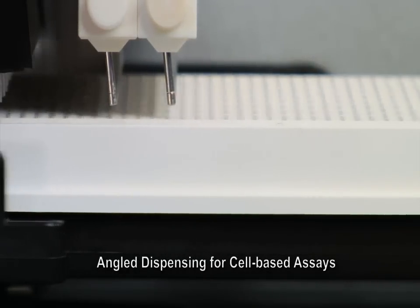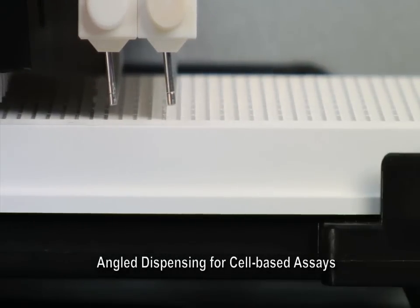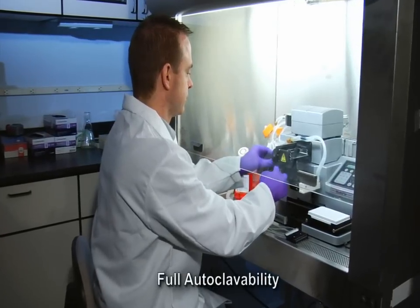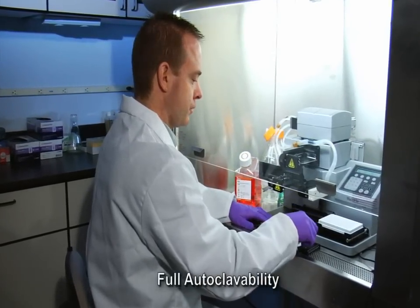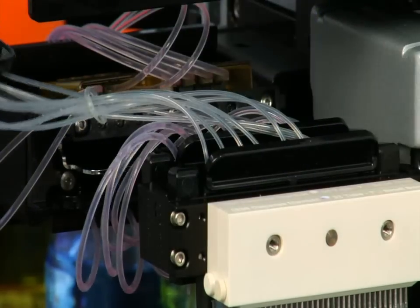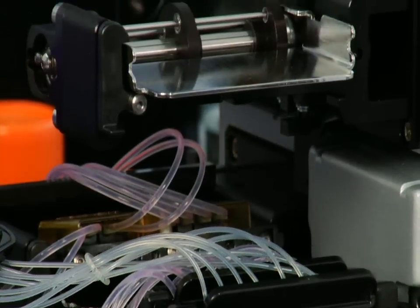Angled tubes offer minimized turbulence within wells, making the Multi-Flow ideal for dispensing media to loosely adherent cell monolayers. All of the Multi-Flow's dispenser fluid paths are fully autoclavable for guaranteed sterility. The Multi-Flow can be equipped for 1 to 4 reagent dispensing in a single instrument.